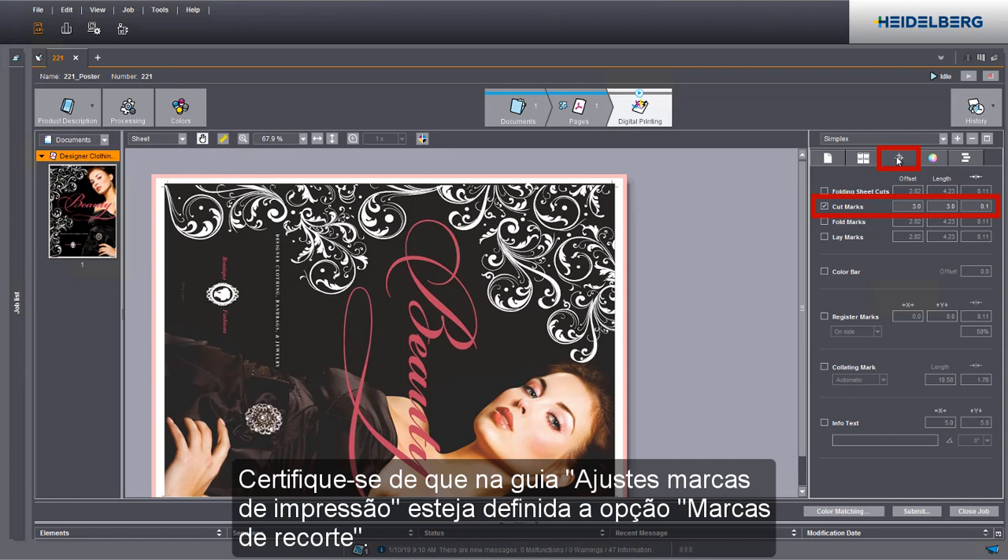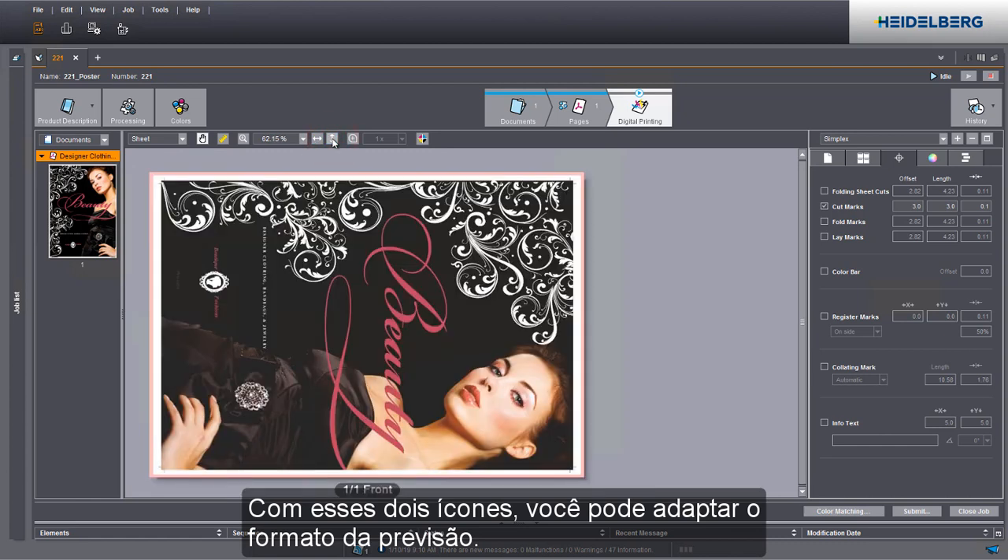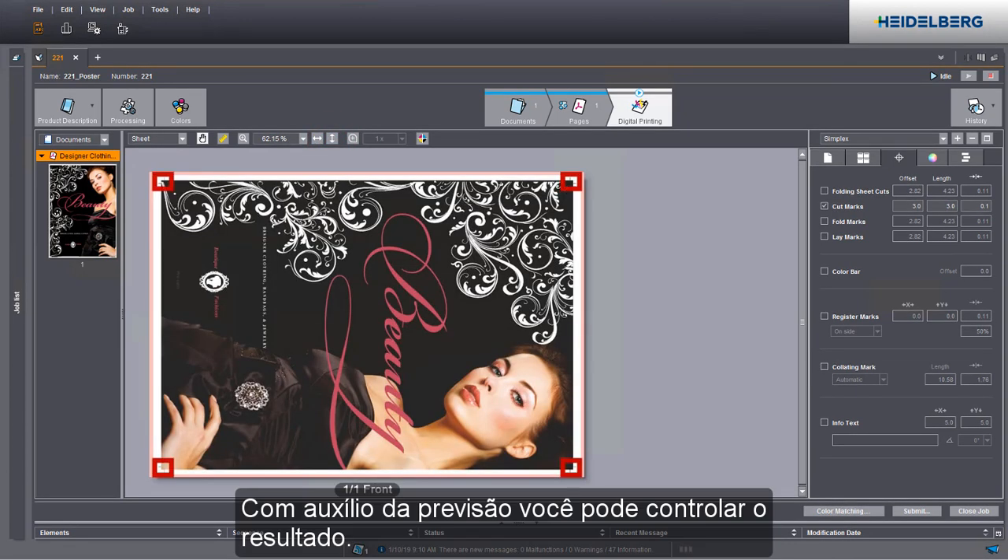Make sure that the cut marks option is set in the print mark settings tab. You can customize the size of the preview using these two icons. You can check the cut marks in the preview.